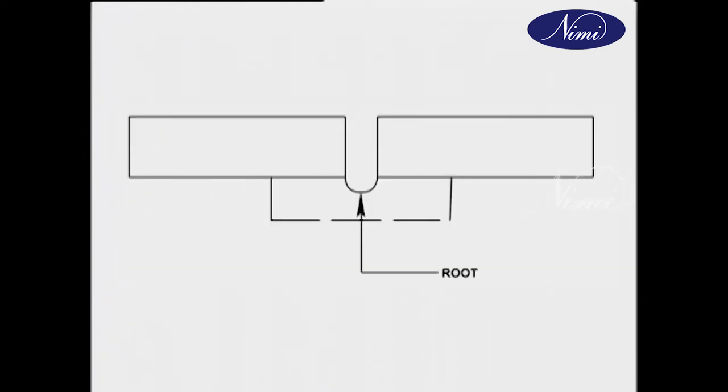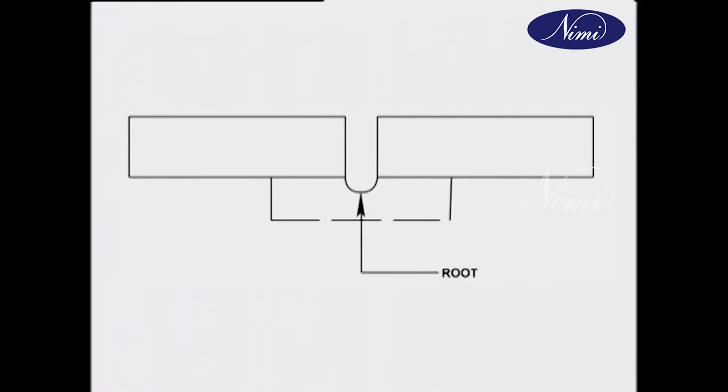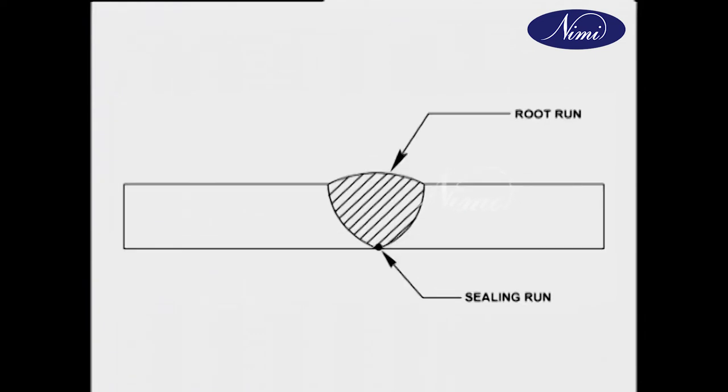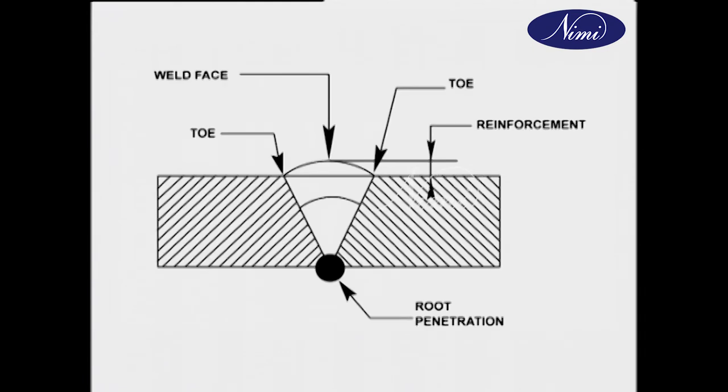The parts to be joined nearest together are called roots. The surface formed by squaring off the root edge of the fusion face to avoid a sharp edge is called root face. The first run deposited in the root of a joint is called root run. Root penetration is the projection of the root run at the bottom of the joint. The metal deposited during one pass is called a run. A small weld deposited on the root side of a butt or corner joint is called a sealing run. Backing run is a small weld deposited on the root side of the butt or corner joint.